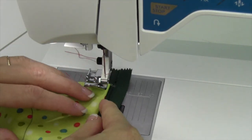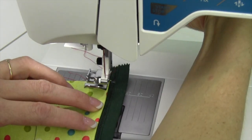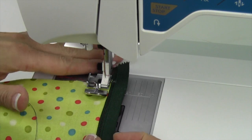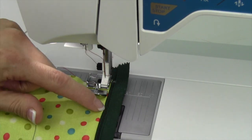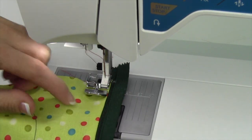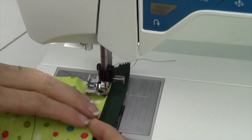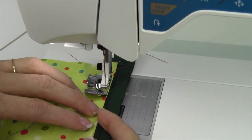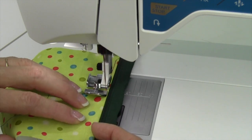It just depends on how close you want that top stitching to be. I can put my zipper right up against the teeth, or maybe I want my top stitching not to be right in that groove — maybe an eighth of an inch away. Then just start there and let the foot do the guiding all the way around.